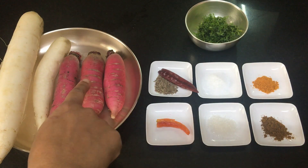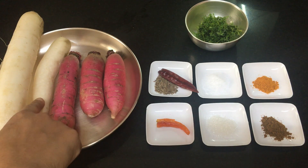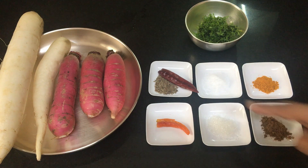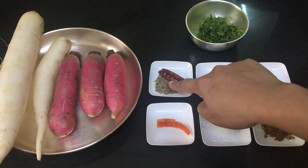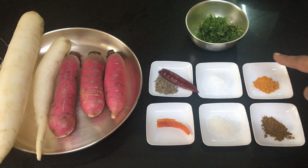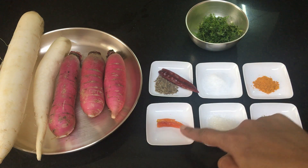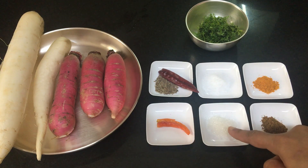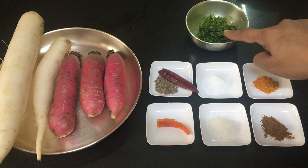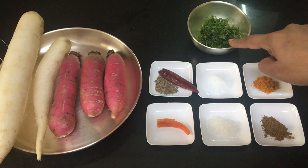I have taken five radishes. You can take either variety — red or white. Half a teaspoon of cumin seeds, one dried red chili, salt as per taste, a quarter teaspoon of turmeric, a steak chili, half a teaspoon of sugar or as per taste, a quarter teaspoon of garam masala, and half a cup of finely chopped coriander.